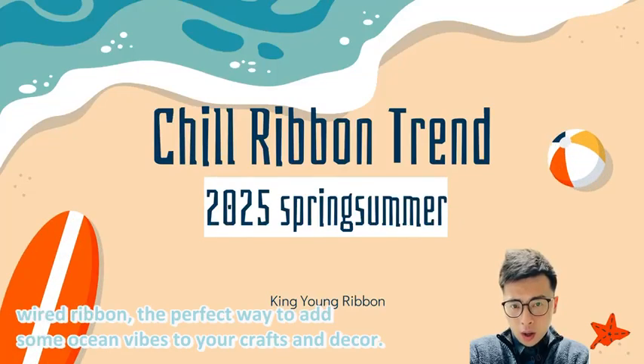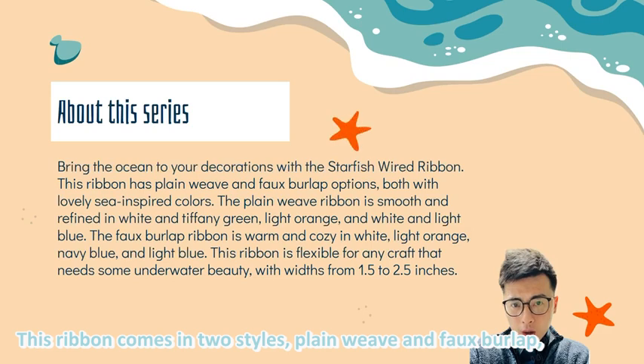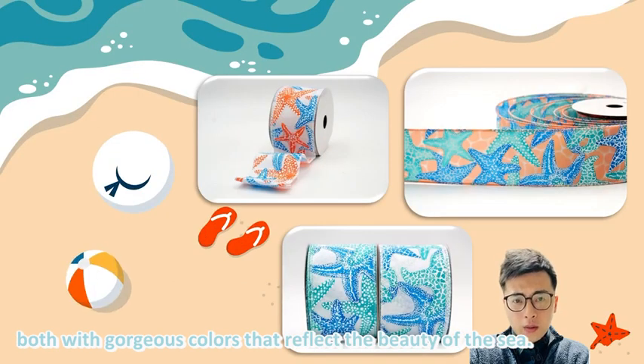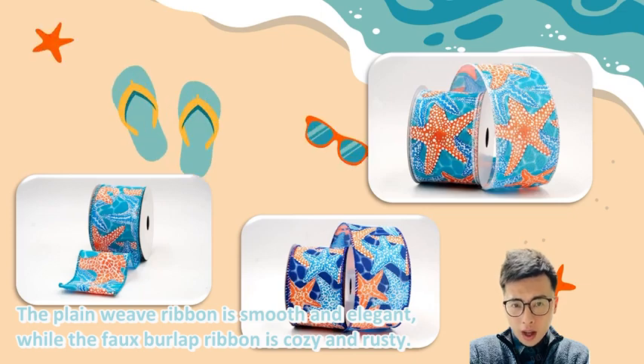Welcome to the magical world of the Starfish Wired Ribbon, the perfect way to add some ocean vibes to your crafts and decor. This ribbon comes in two styles: plain weave and full burlap, both with gorgeous colors that reflect the beauty of the sea. The plain weave ribbon is smooth and elegant, while the full burlap ribbon is cozy and rustic.